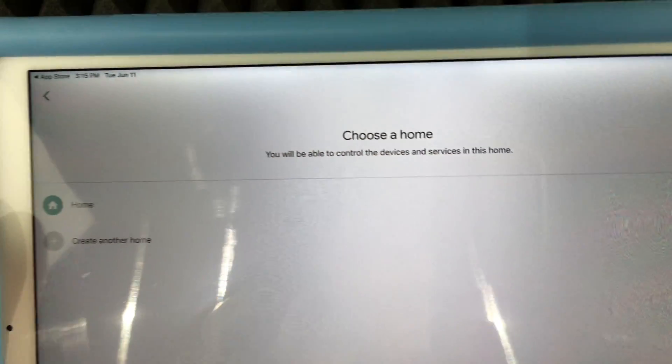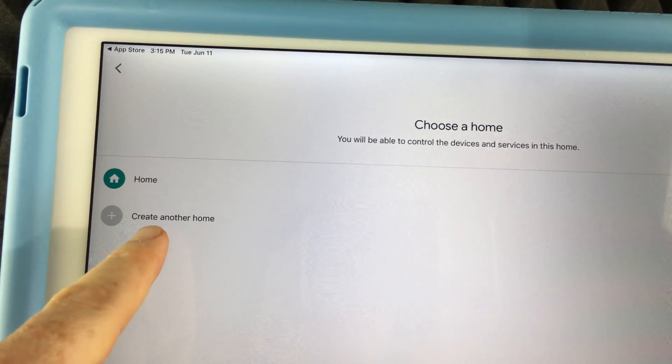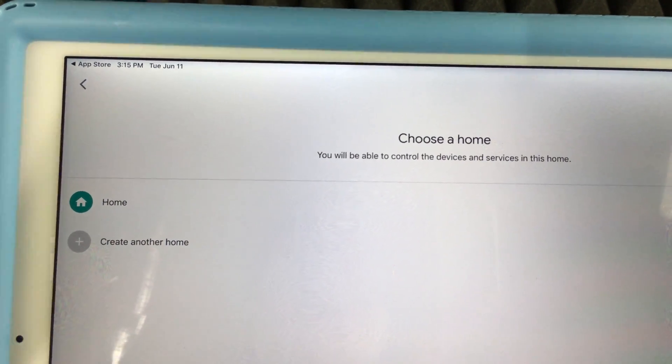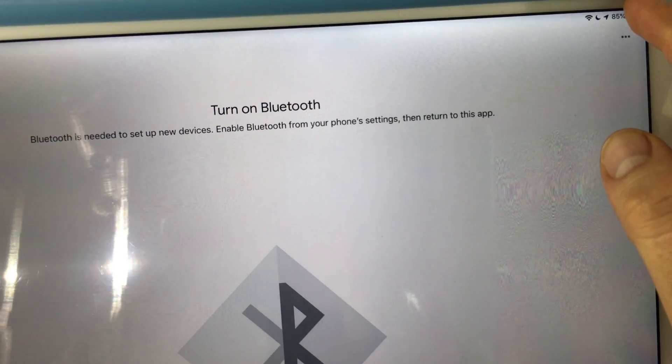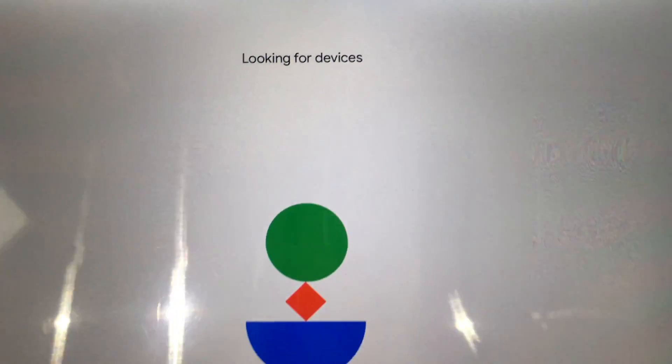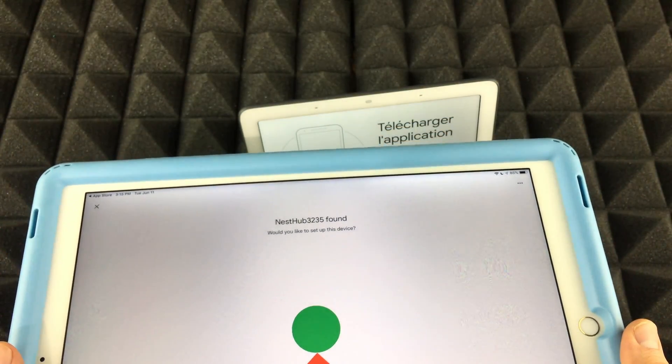Tap OK and your next step will let you choose what home you want. You can create another home, for example, but I'm just going to choose 'Home' for now. Tap 'Next' and it's going to tell you to turn on Bluetooth if you don't have that on already. On iPads you can just swipe to turn it on, or go into System Preferences to enable Bluetooth. It'll keep looking for devices and should find my Nest Hub.